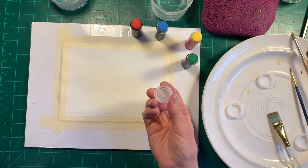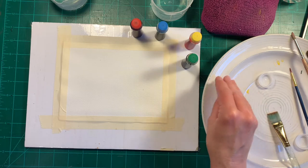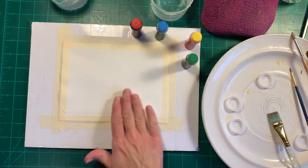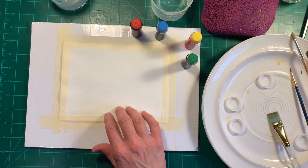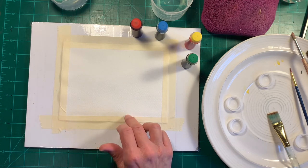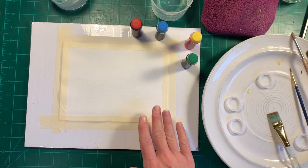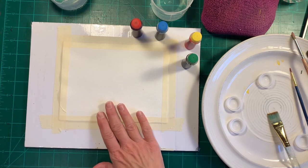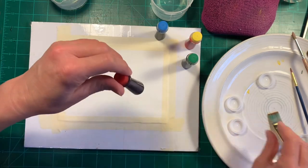I'm going to be using little bottle cap lids as paint wells to squirt my food coloring into. I have a small piece of cotton watercolor paper — this one happens to be Arches 140 pound cold pressed. It's actually a scrap piece from another painting I wasn't quite happy with, so I decided to repurpose the back side for this little experiment.